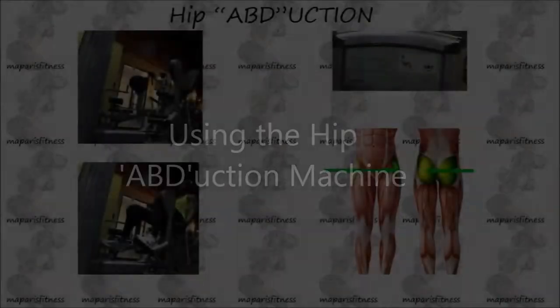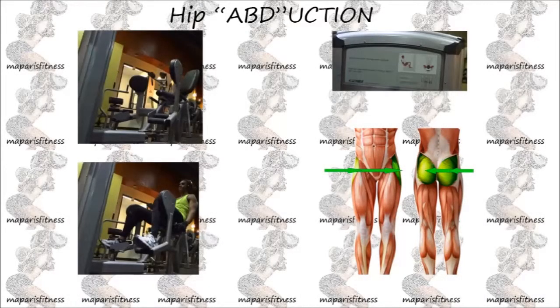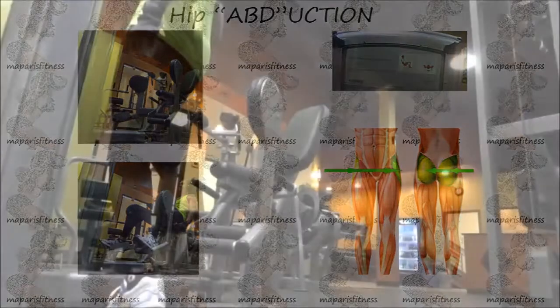On this video, I will be showing you how to use the abduction machine — that's ABD — abduction. This machine works the outer thigh muscles as the primary muscle and the glutes, or your butt, as the secondary muscle.